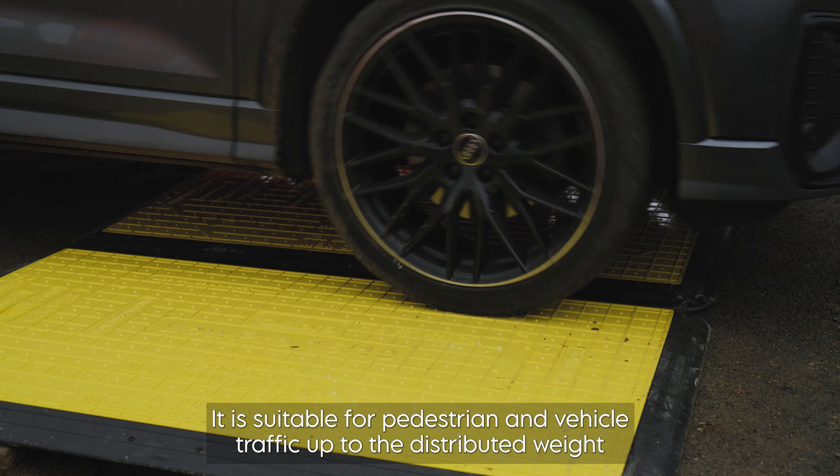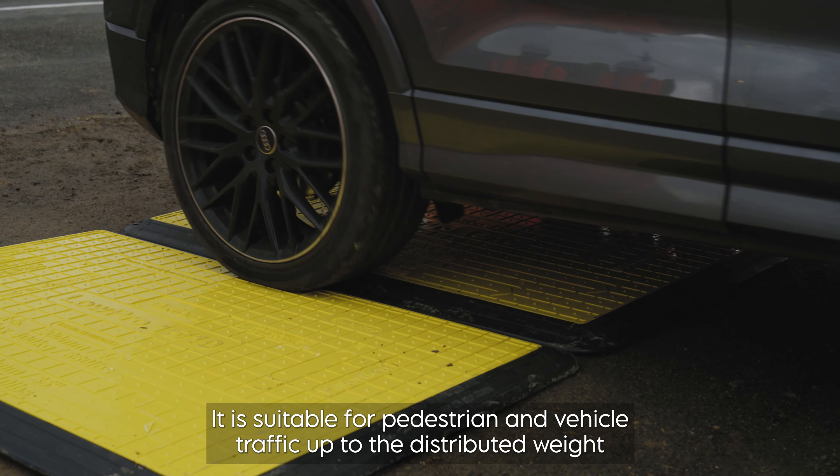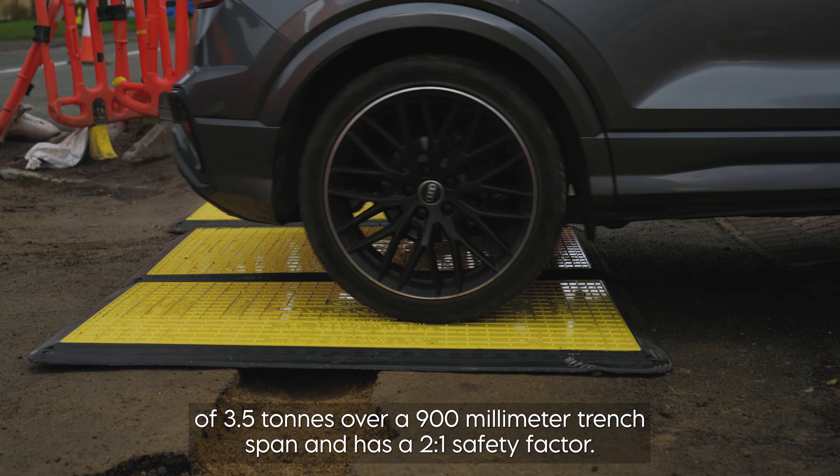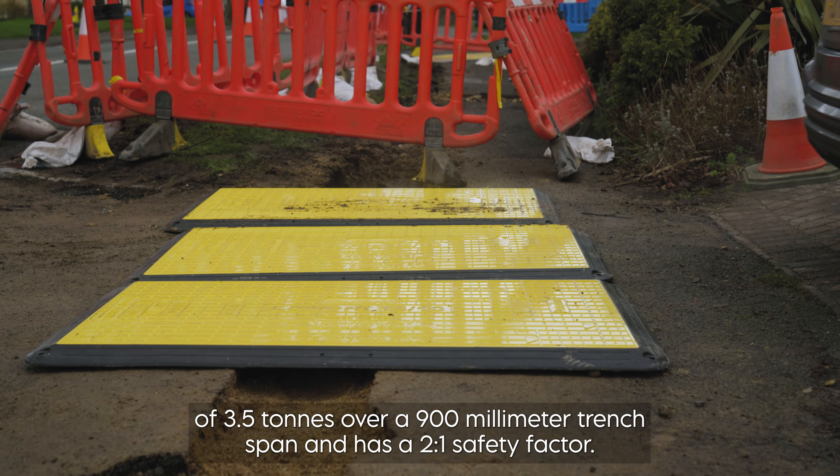It is suitable for pedestrian and vehicle traffic up to the distributed weight of 3.5 tonnes, over a 900 millimetre trench span, and has a 2 to 1 safety factor.